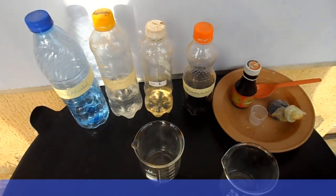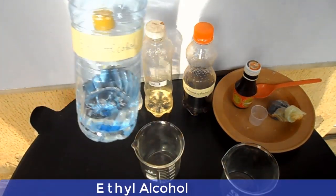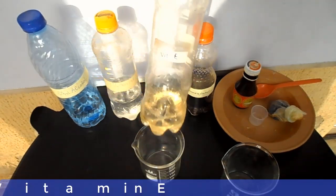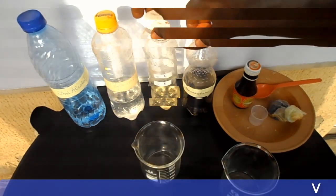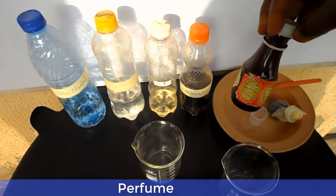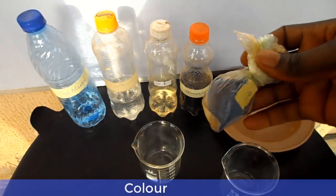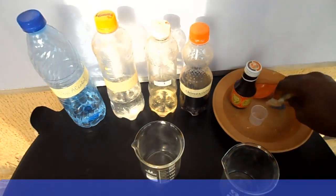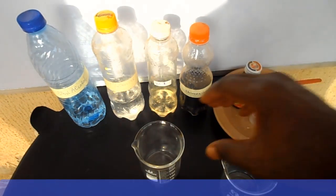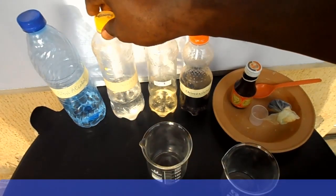Now these are the materials we are going to be using. This is ethyl alcohol, this is glycerin, this is vitamin E, and this is chloroxylenol. Here we have perfume and this is color. Note that perfume and color can be optional.